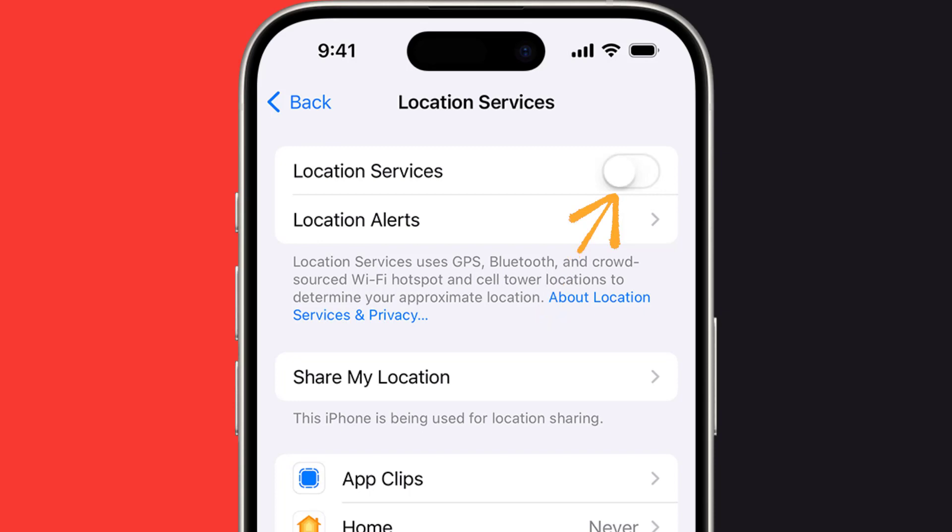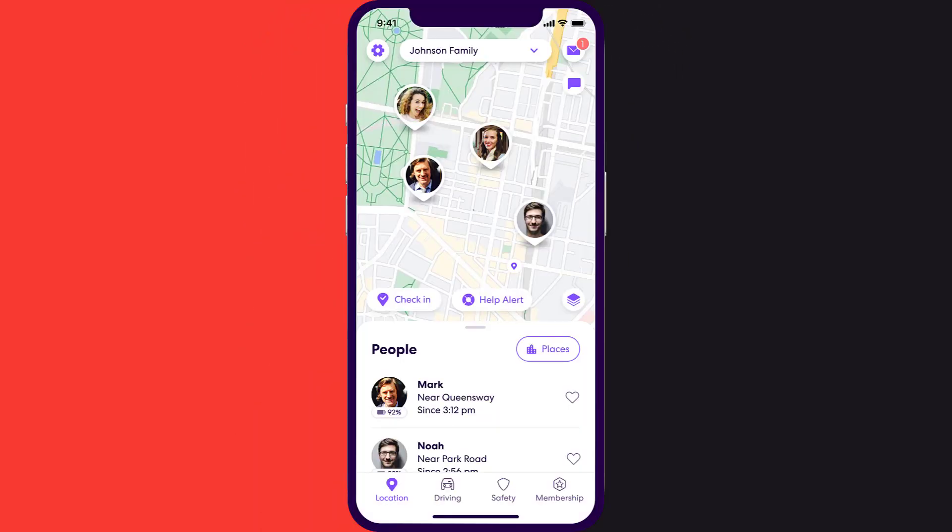By following these steps you will be able to remove your location from Life360. However, it can impact the functionality of other apps that rely on location services. That's how you freeze location on Life360 without anyone knowing.